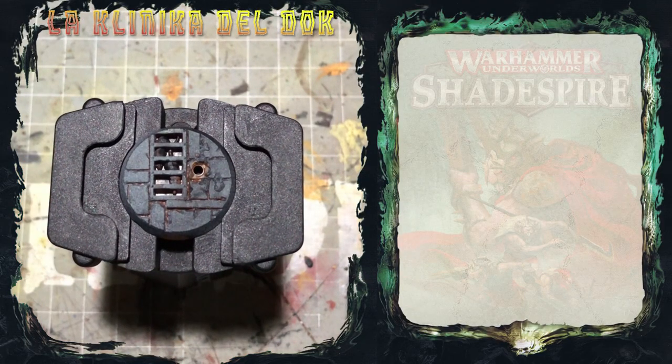Modellisti galattici, bentornati alla clinica del DOC. Oggi ultimo appuntamento della guida riguardante lo Scaven Faminico e per poter concludere definitivamente la miniatura ci manca la basetta.